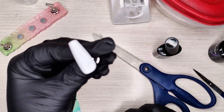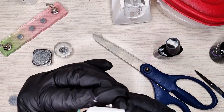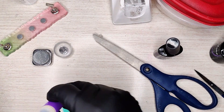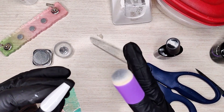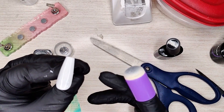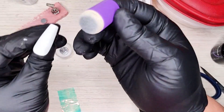Cure this for about 20 seconds. Play around with your cure time to find the perfect time for chrome — every top coat is different, but normally it's half cure time. For the Outshine, I like it at 20 seconds.